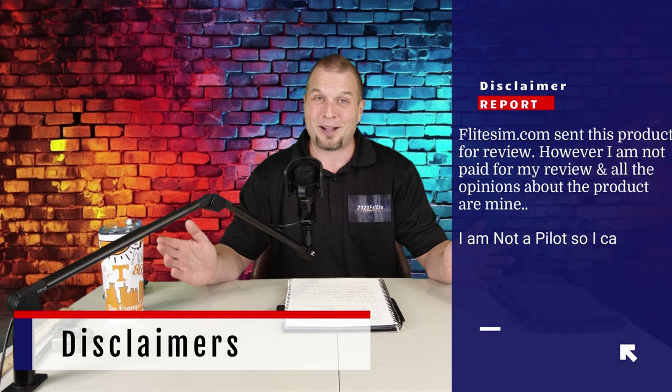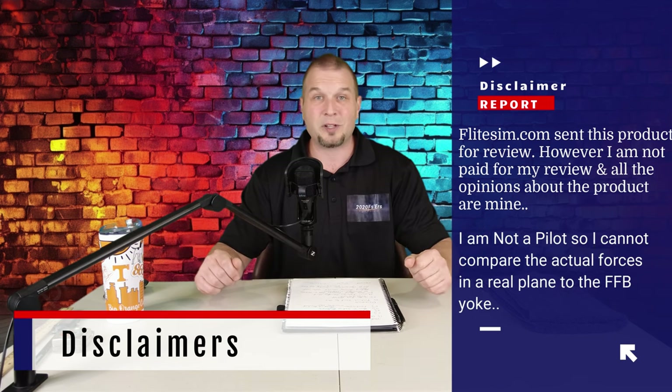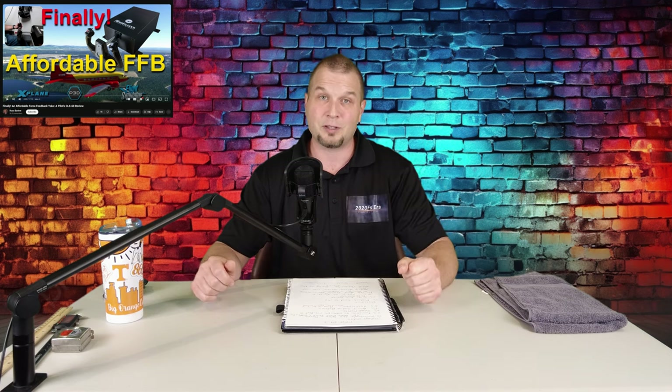Second, I am not a pilot, so I will not be able to compare the actual forces in an aircraft to the force feedback yoke itself. If you would like input from a real world pilot, Russ Barlow did a fantastic review — I will post his link down below in the description. Lastly, I want to thank flight sim.com and Fabian for sending me out the product for review, and I want to shed some light on Fabian and the team over there on the fantastic work they have been progressing on with the force feedback software as well as the firmware for the unit.